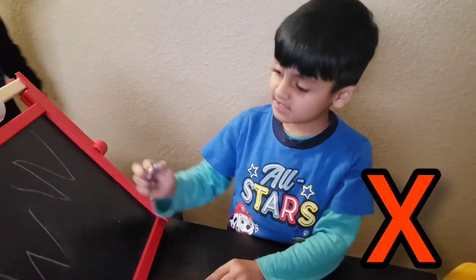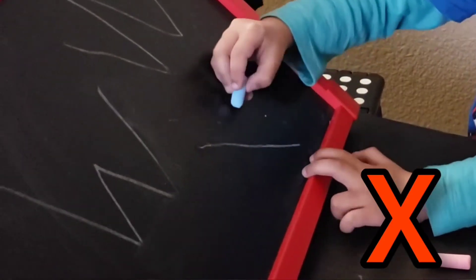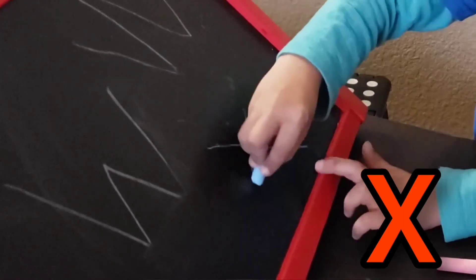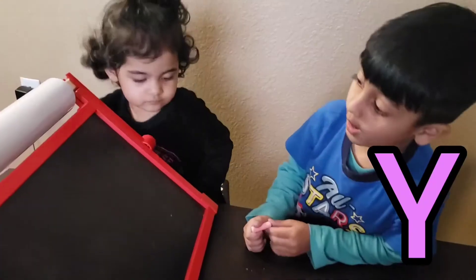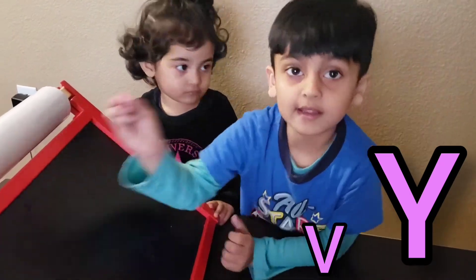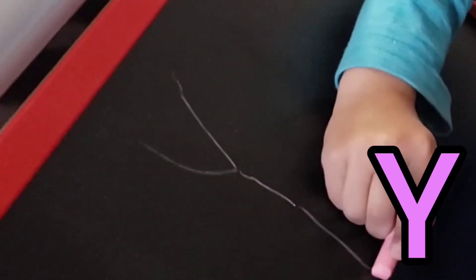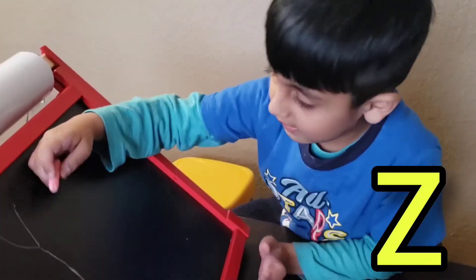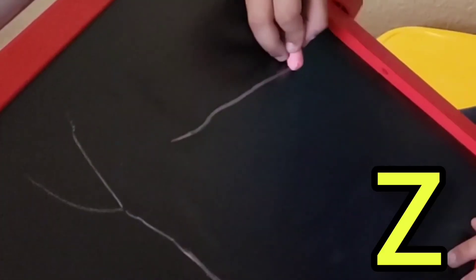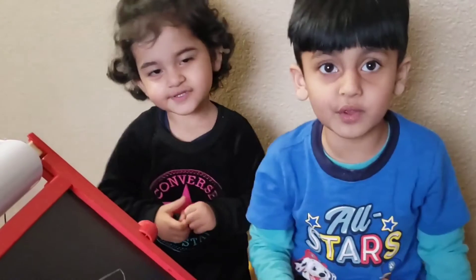X is like this guys — one line down, one line down. X. Y is just drawing down and up the line. This is Y. Last one is Z — side, side, side, side, side. If you like this video, give it a big thumbs up!